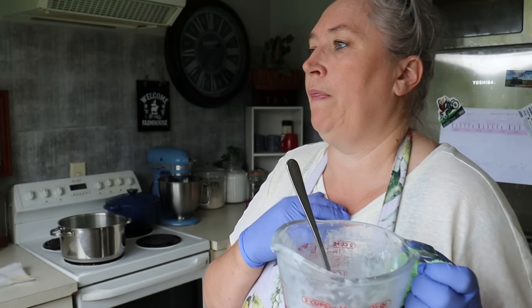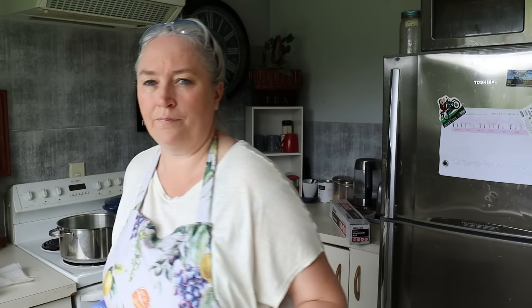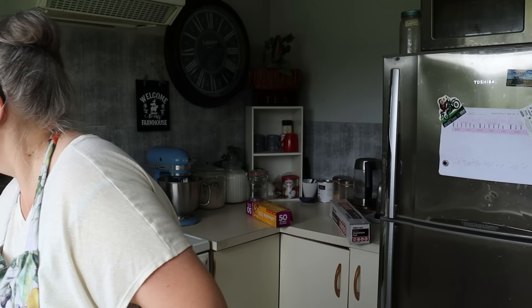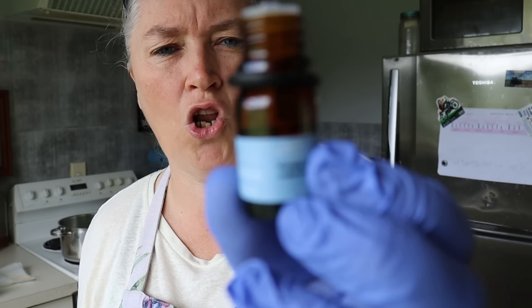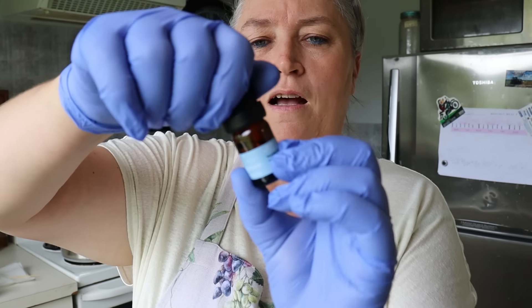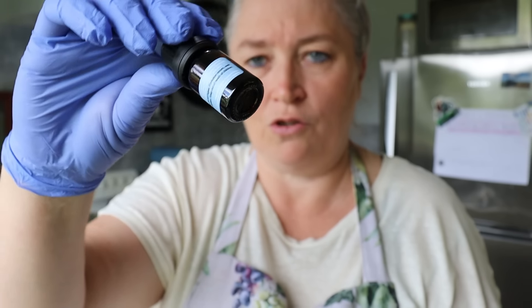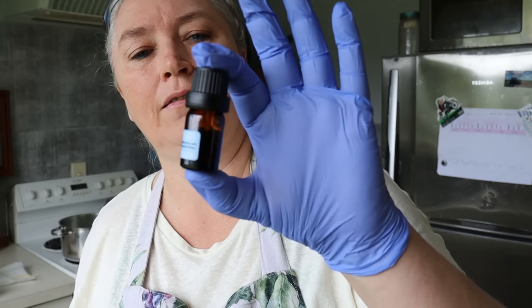I'll come back and show you how I clean this up — I've never done it before. Also, I've got loads of the fragrance oil left over, which is great. It said five drops per bar but I used well over five drops per bar, so there's plenty left.